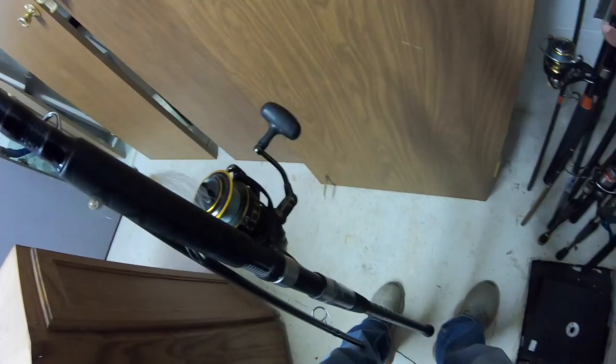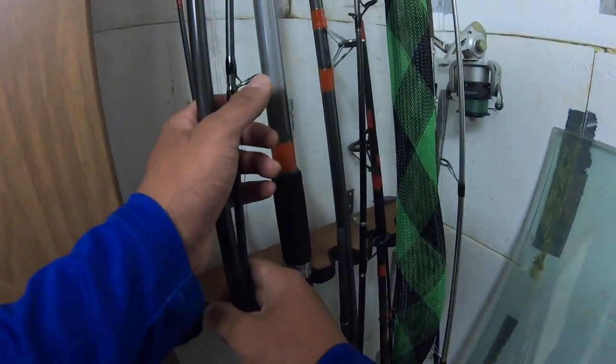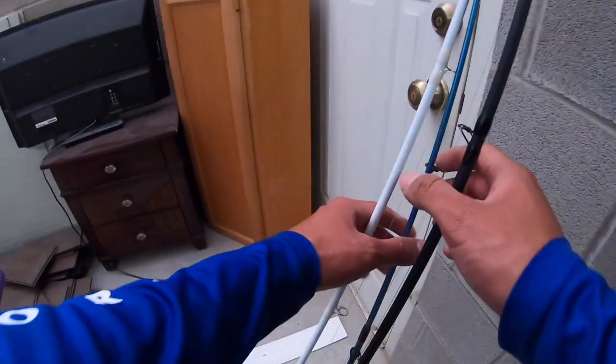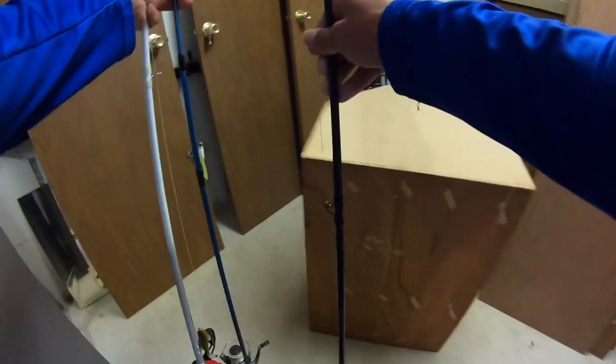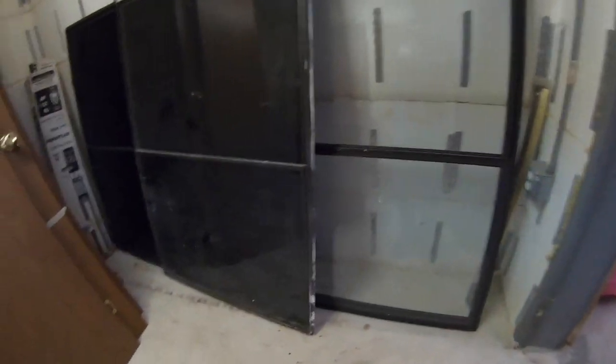Yeah, this one's like perfect to store my gear and probably just make a little tying area. Here's some other poles — those are like the first ones that I ever got. They all used to have these covers but I don't know where all the covers went. Yeah, I think that one's like a 14-footer — that one's pretty dope to catch catfish below the dam. I'll probably make more videos showing how I transformed this into like a little fishing room, man cave or something.